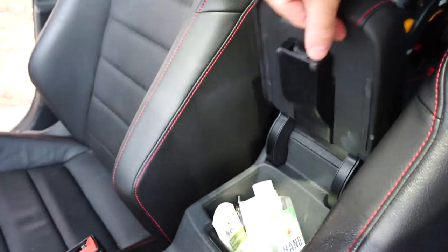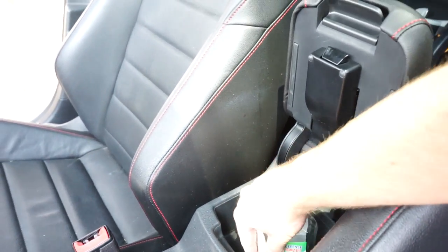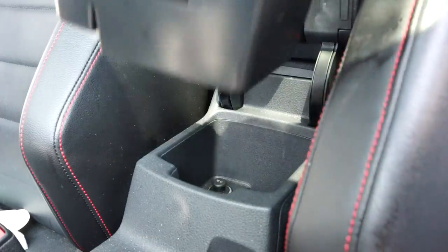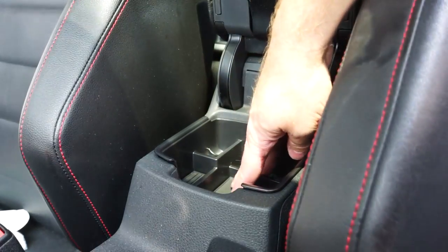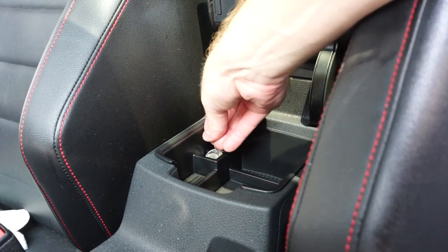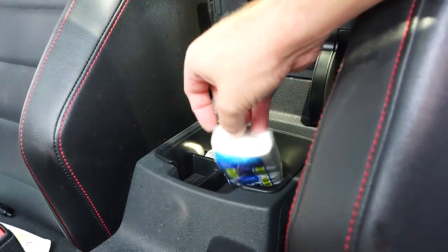The center console storage tray is from ECS Tuning. Very easy to install — just pull out the rubber on the bottom. You don't even have to do that if you don't want to. Just stick it in the top, put your coins in it and whatever else you want, and store some items underneath.